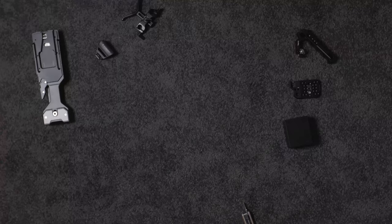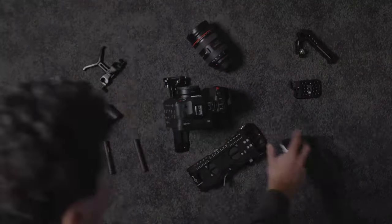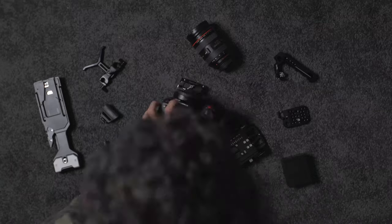I'm going to strip this camera right down to the bare bones and build the rig system up. If anyone's been following my journey with cinema cameras on this channel, you'll know I've been back and forth between the Blackmagic Pocket Cinema cameras and the Canon C70. I used the Canon C200 for a while, but I've landed on the C70 — I absolutely love this camera. One of the main reasons is its battery life is fantastic.